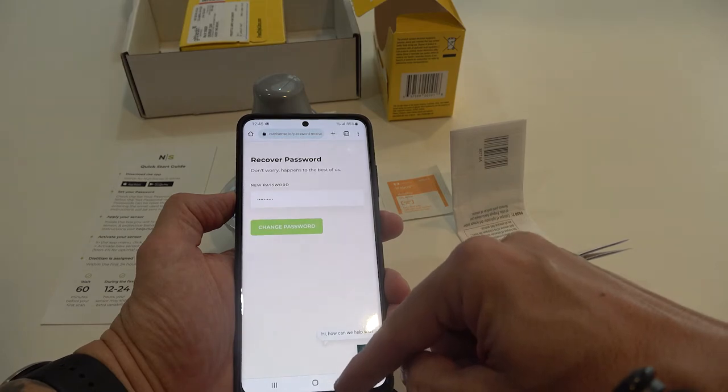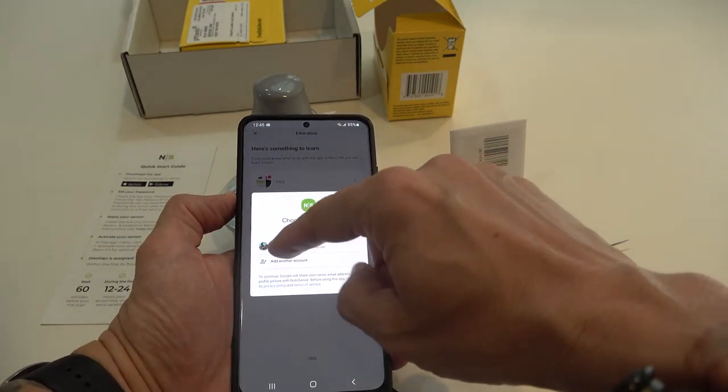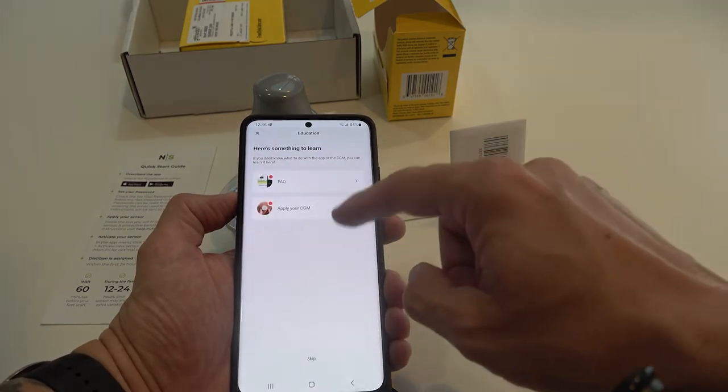It says to close this page and reopen the app. I don't use Google Fit so that seems kind of unnecessary.